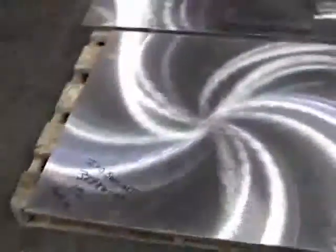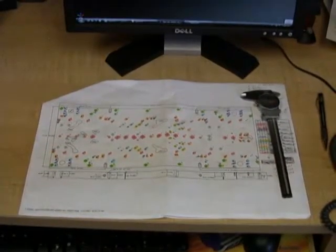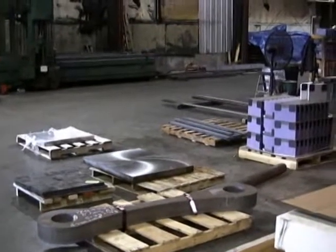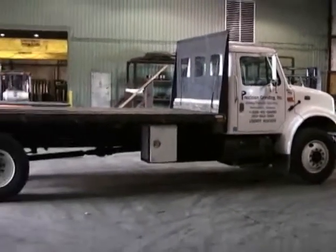So not only do we furnish the raw plate from our customer supplied drawings, we offer many reworked services. We are your one-stop shop for custom steel plates.